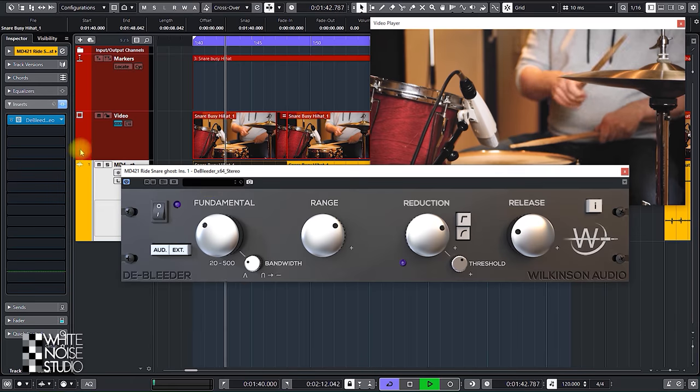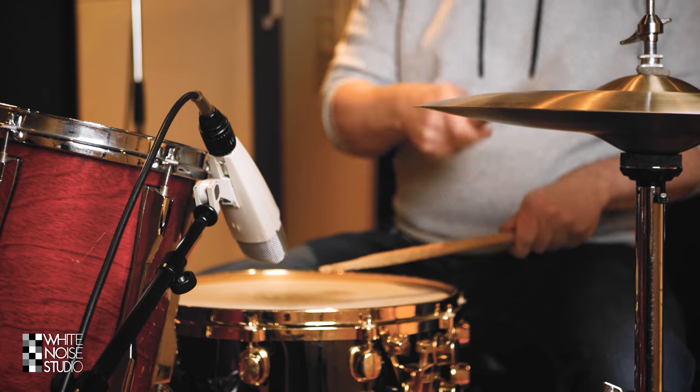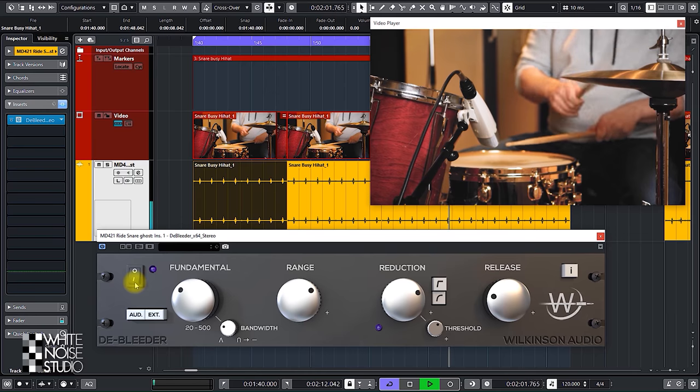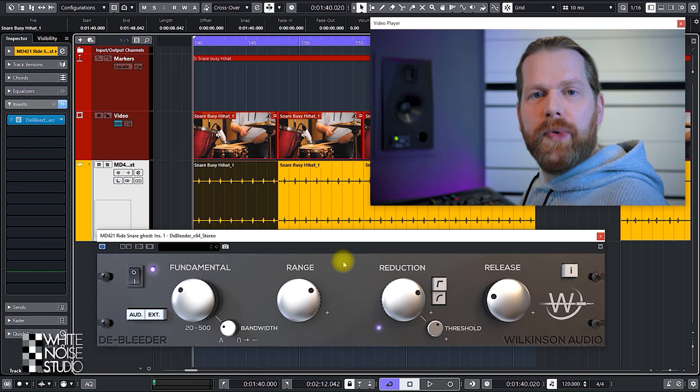This high cut behavior can be useful in mixing — for instance, removing cymbals from closed tom-tom microphones. You get a better clean tom-tom sound and a better cymbal mix because the bleed from the tom-tom microphone will not interfere with the total cymbal sound. Let's go to the control overview. First I will play an example of a snare drum with hi-hat bleed where I will turn the plugin on and off.